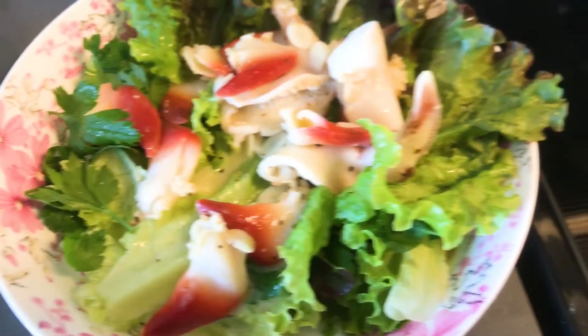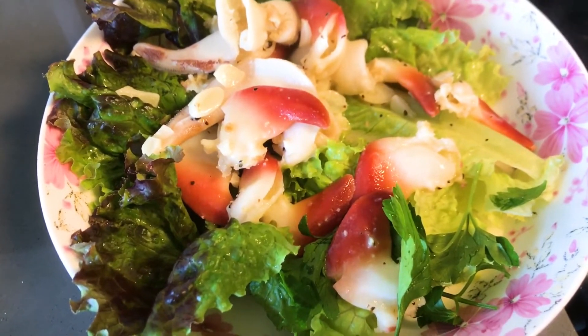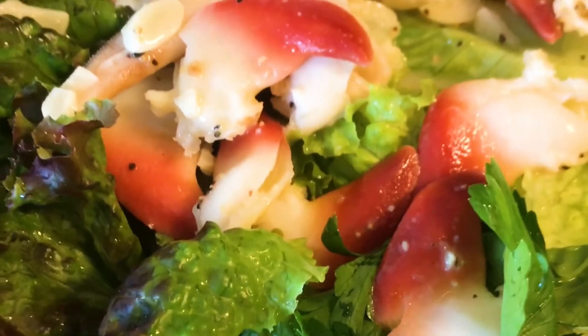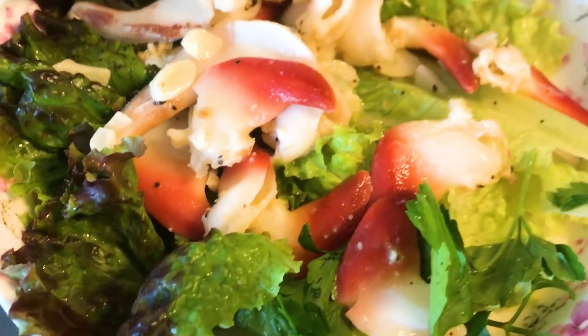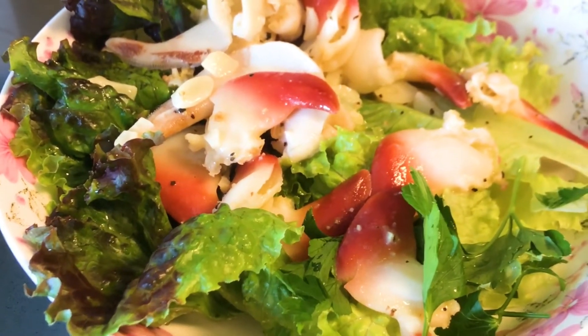That is beautiful! Yeah, this smells really good. And this is going to be a super healthy meal because it's just protein and vegetables. Take a nice close-up look at how beautiful those arctic clams are.